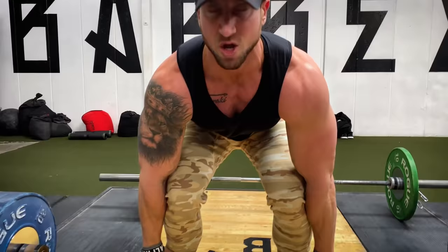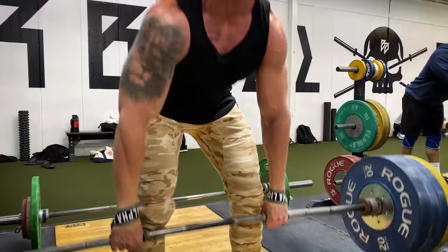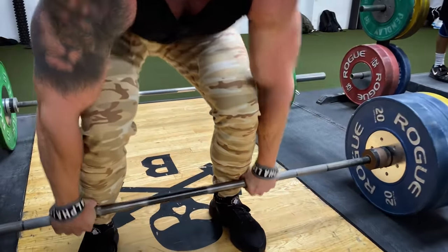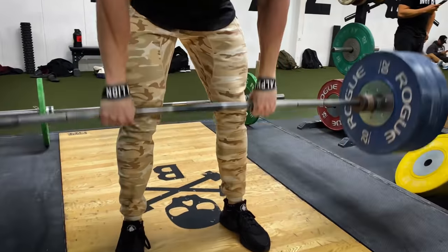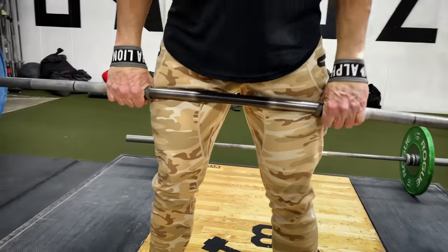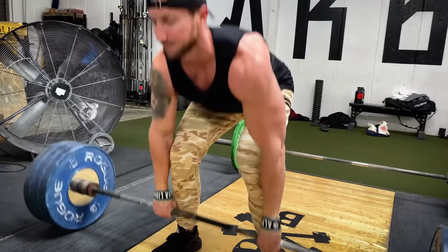Next time I deadlift, I'm going to aim for 430 pounds for five reps, or 425 for six reps. That's why tracking your weight and reps lets you incrementally push yourself a little more each workout. Because this is such an important exercise, we're doing a bit more volume — a high repetition finisher on set four, dropping the weight and going 15 reps to failure on the barbell deadlift.